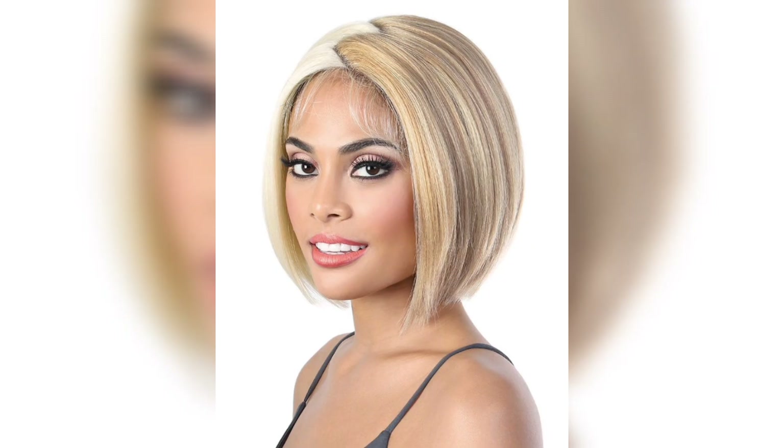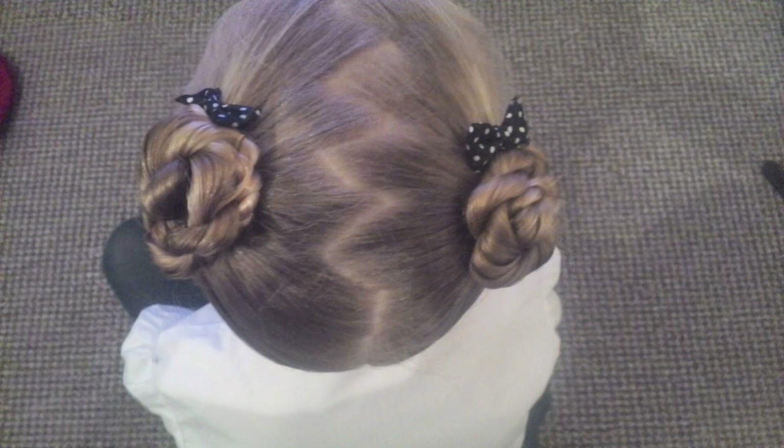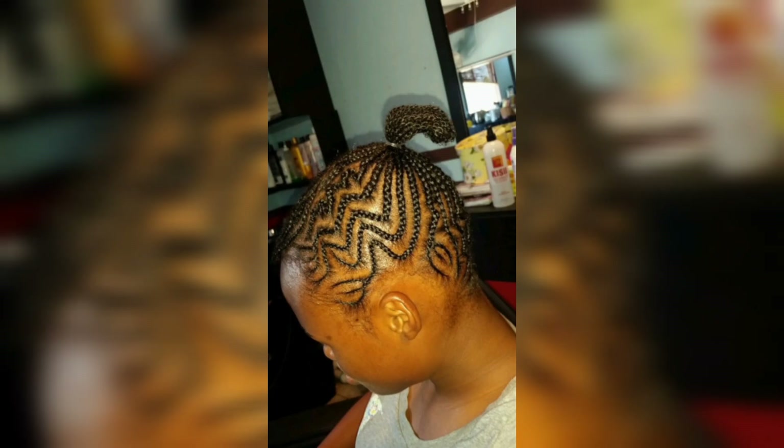Step 6: For an extra touch of flair, you can add some embellishments to your zigzag part hairstyle. This could be decorative hair pins, hair charms, or even small colorful elastics. Experiment and have fun!